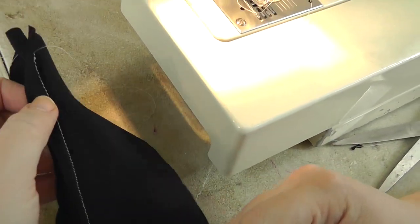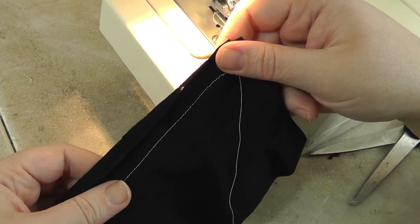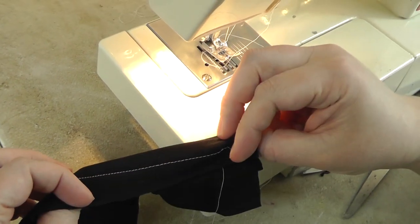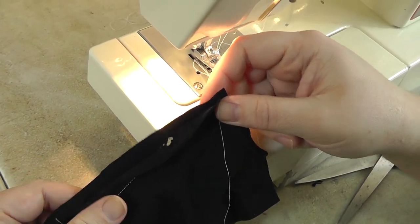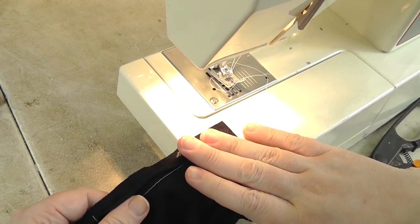Obviously use thread that matches your fabric. For the sake of demonstration I'm using white on black, which I would never do in real life — it just shows better on the video and photos. That's how to sew spandex without a serger. Now I'm going to show you how to sew it with a serger.